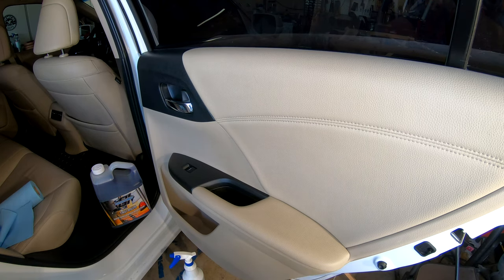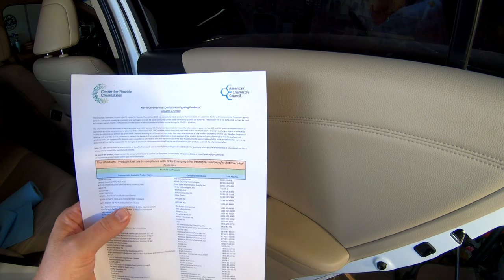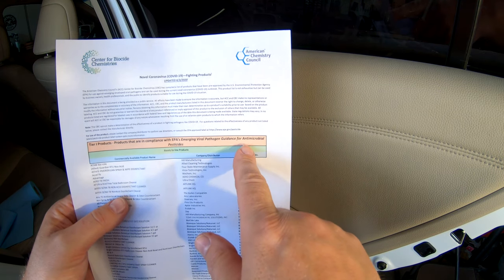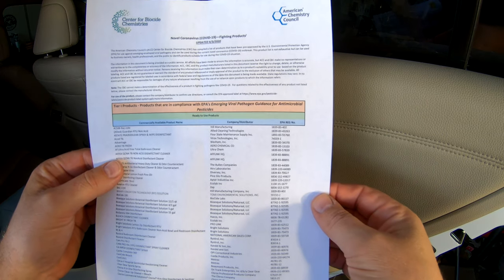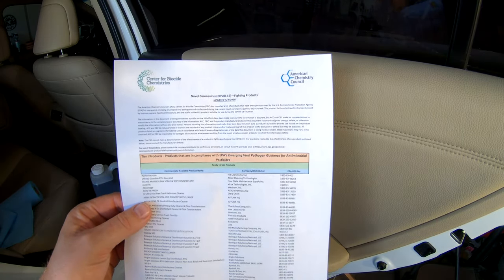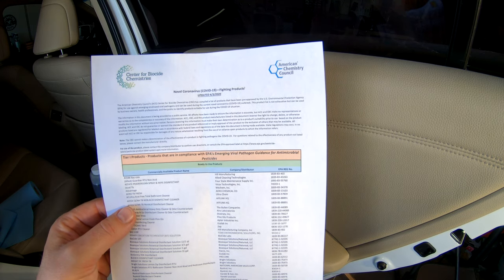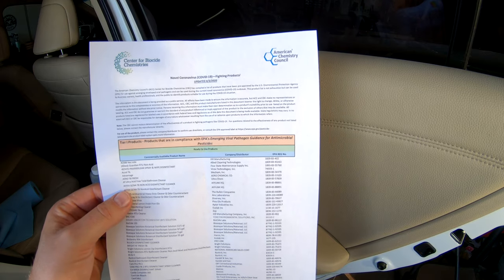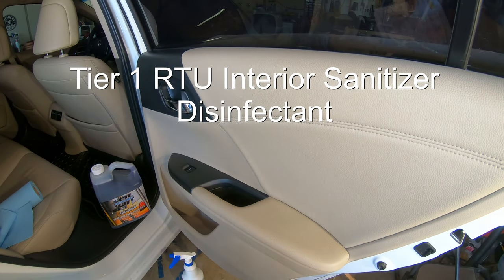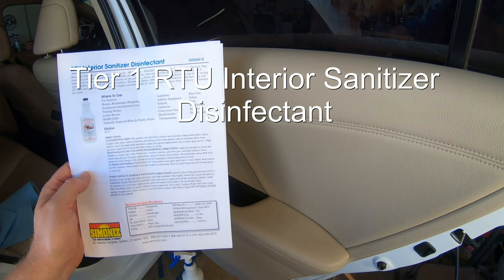The product I've been waiting for has come out. This is from the Center of Biocide Chemistry's American Chemistry Council list of approved products compliant with EPA's emerging viral pathogen guidance for antimicrobial pesticides. On page four it lists the latest interior sanitizer ready-to-use disinfectant coming to market. Superior Image will be putting it out on their website, Instagram, and Facebook in a couple of weeks. I got a sample before it hit the warehouse — it's the ready-to-use interior disinfectant by Simonize.